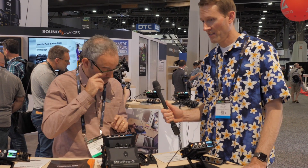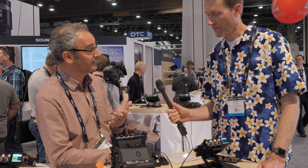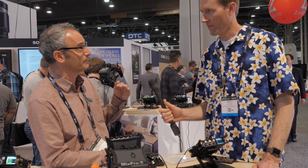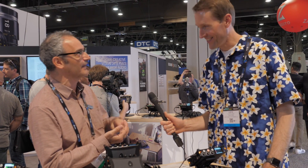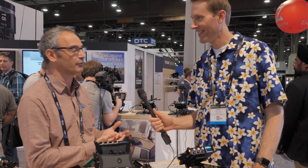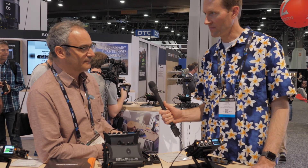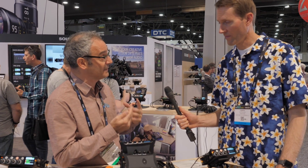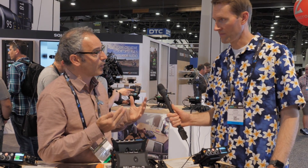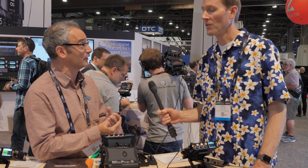That's a quick summary of what they are. Sound Devices is known for mixer recorders for the film and TV market — the very high-end Hollywood movies. Our customers have won Oscars for things like La La Land, Mad Max, Star Wars, and shows like Breaking Bad. What we've been wanting to do for quite a while is bring the build quality and mic preamp quality that we're famous for to a wider audience.